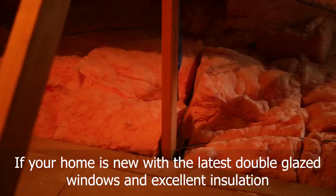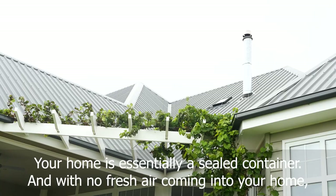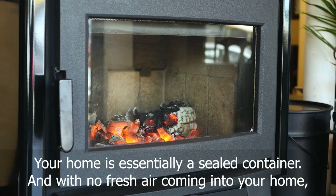If your home is new, with the latest double-glazed windows and excellent insulation, your home is essentially a sealed container. And with no fresh air coming into your home, eventually your wood heater is going to struggle to burn.